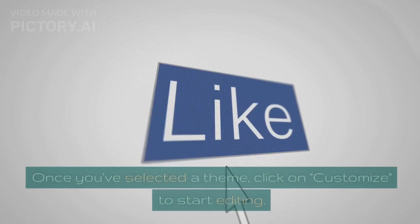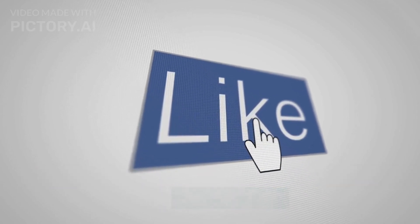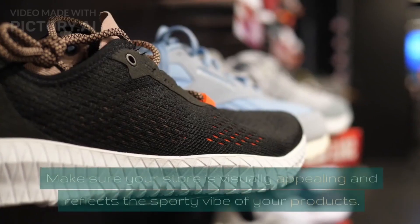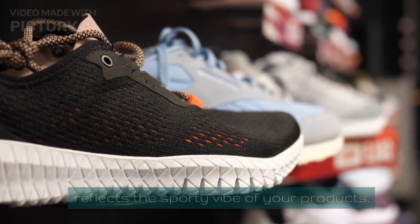Step 3: Customize Your Theme. Once you've selected a theme, click on Customize to start editing. Use the theme editor to modify colors, fonts, layouts, and add your logo. Make sure your store is visually appealing and reflects the sporty vibe of your products.